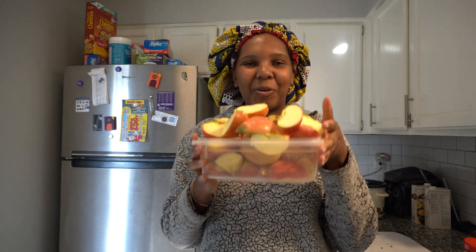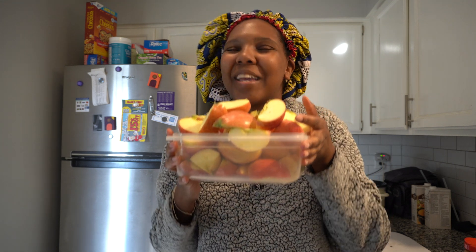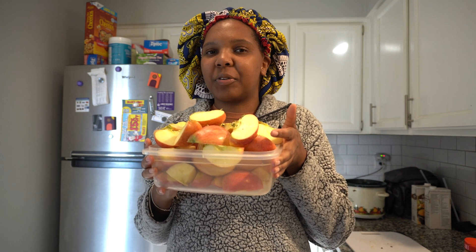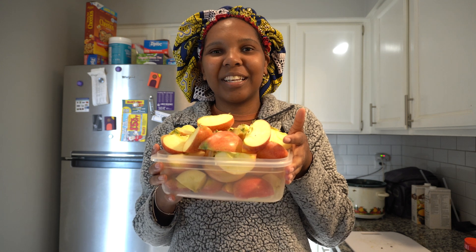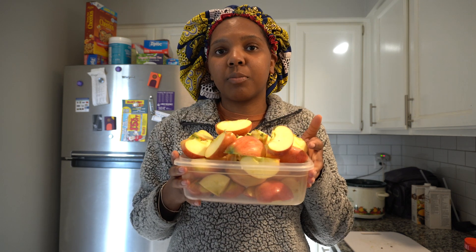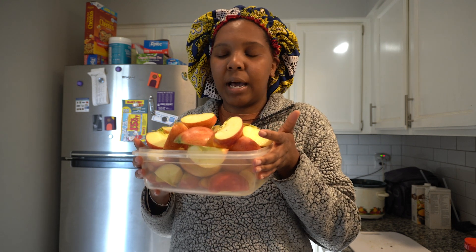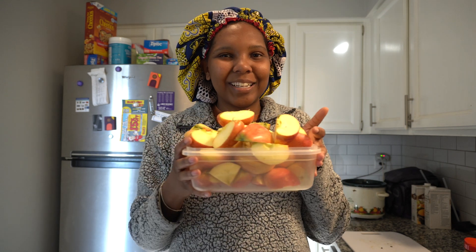I am so excited today because we're making apple cider! I meant to do this yesterday, but after running errands I just couldn't get myself to do it because this is going to take about maybe three hours. But it's a really simple recipe — you just have to make sure you peek in on the pot every now and then. So let's go ahead and get started.